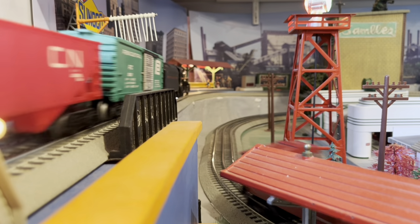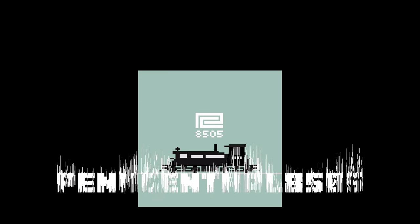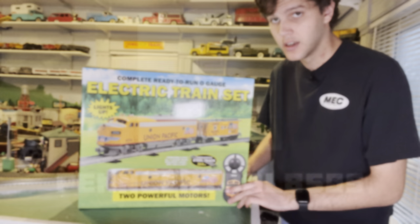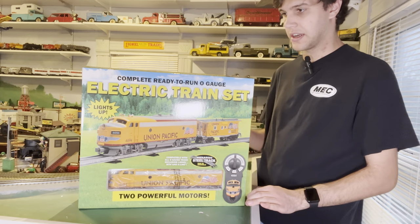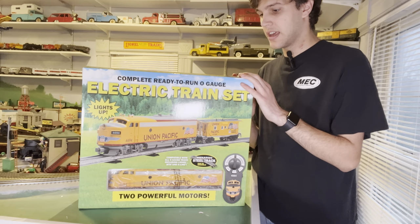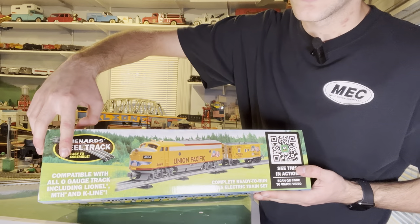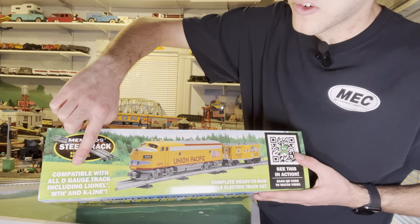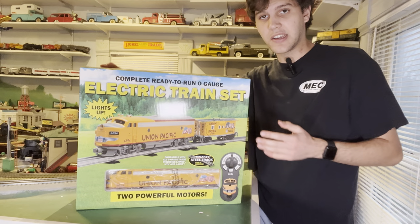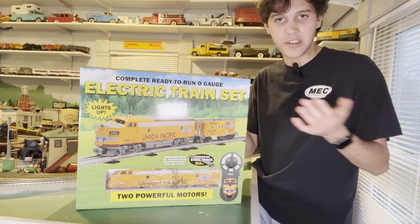This should be a good video. Alright, so looking at the box here, there's a lot going on. You got a picture of the set, a window to see the engine, and a picture of the remote. I think they did a pretty decent job on the box art, and it says up here that it is compatible with all O-Gauge track, including Lionel, MTH, and K-Line, which is kind of nice. Now, I do think it's kind of funny that they mention K-Line,